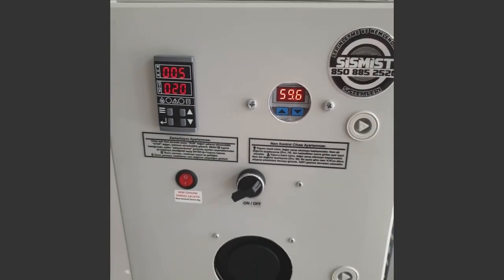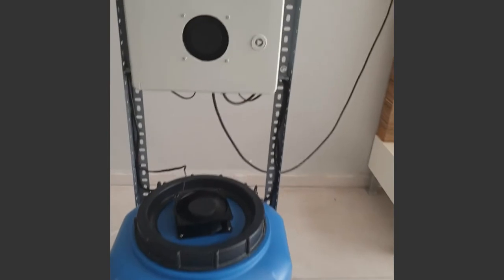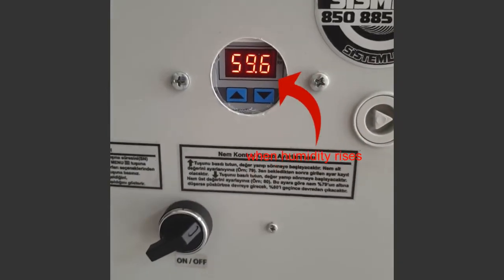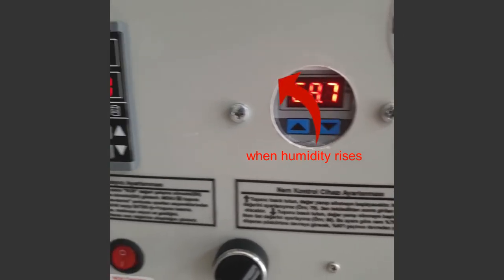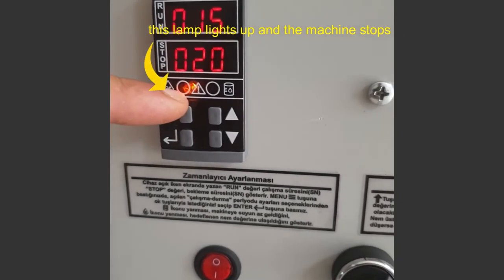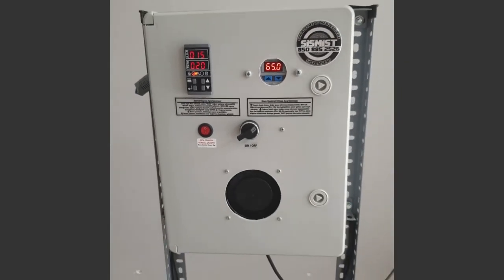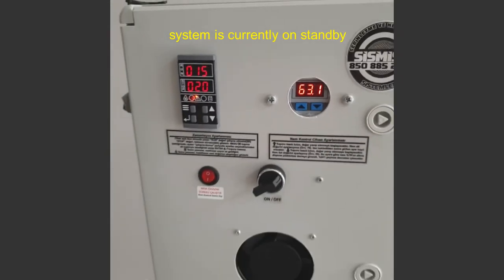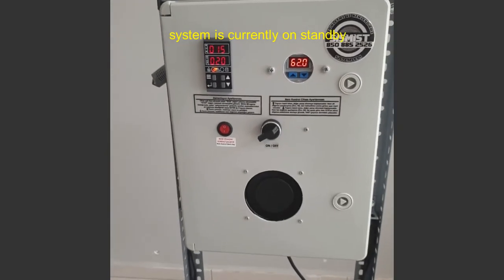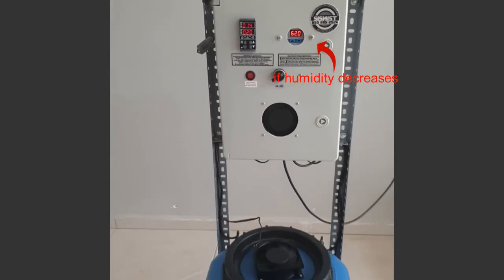The machine will work until the area humidity value is above 65. When the humidity value exceeds 65, this lamp lights up on the controller. The machine goes into standby mode. When the area humidity value falls below 63, the machine starts up again.